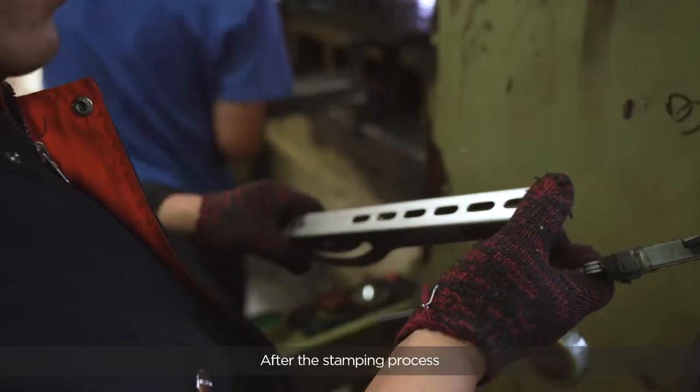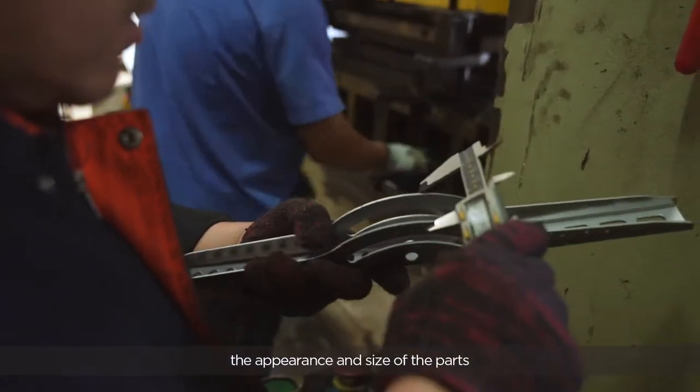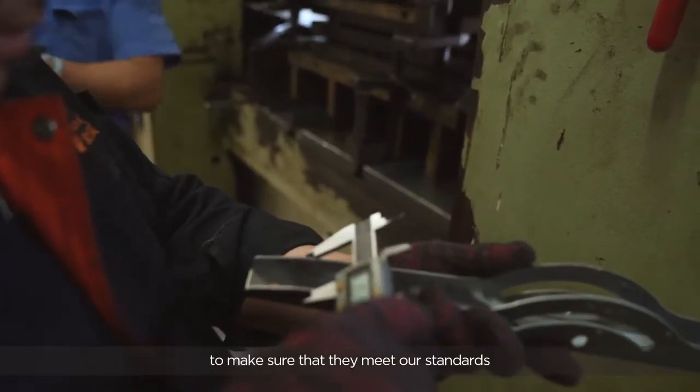After the stamping process, our quality control engineers will check the appearance and size of the parts to make sure that they meet our standards.